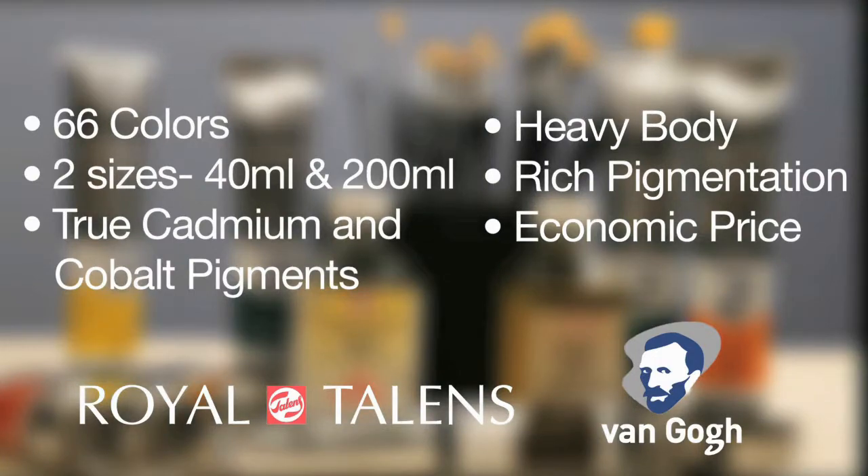We hope you enjoyed this demonstration. Look for more videos on painting techniques using Van Gogh and other Royal Talens products.